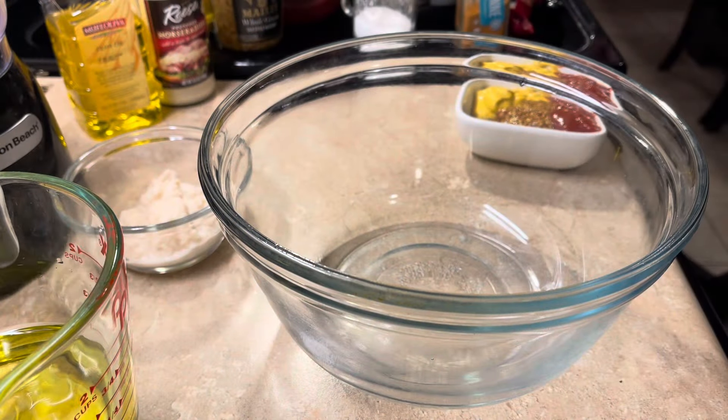All right, let's make some remoulade sauce. We're going to make remoulade sauce to put on our sandwiches and stuff. It's good on seafood po'boys — you got to have it.